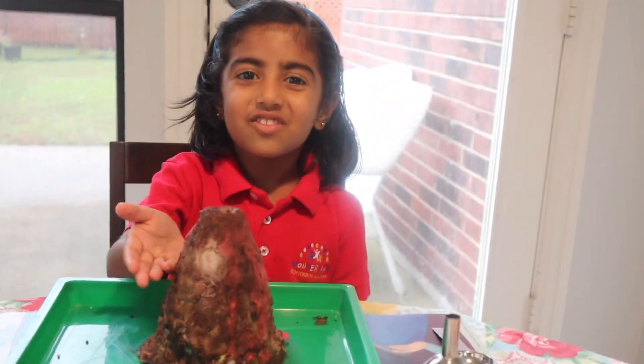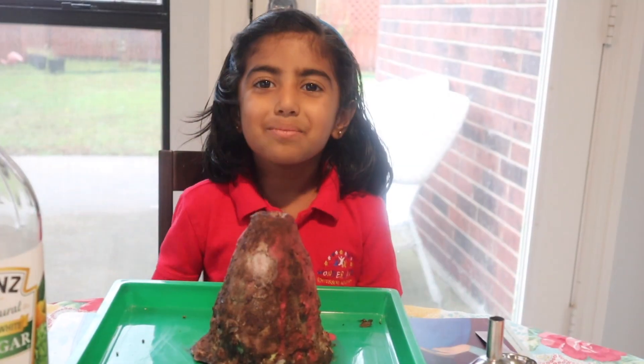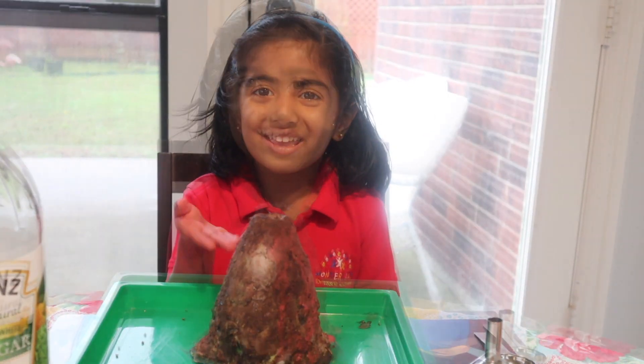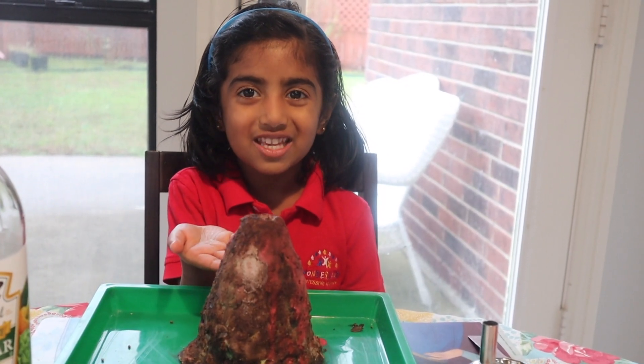This is the volcano model we made at school. We made this using clay. You can use a plastic water bottle if you don't have this.